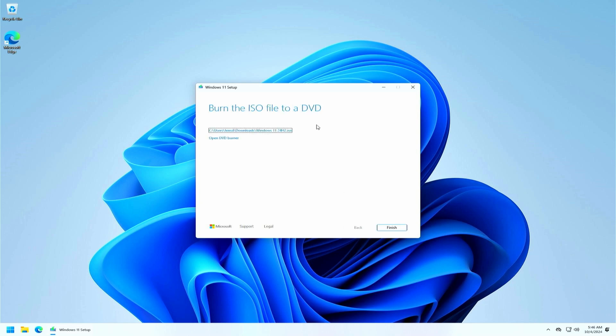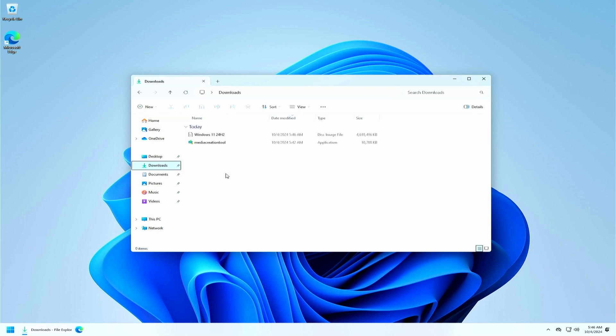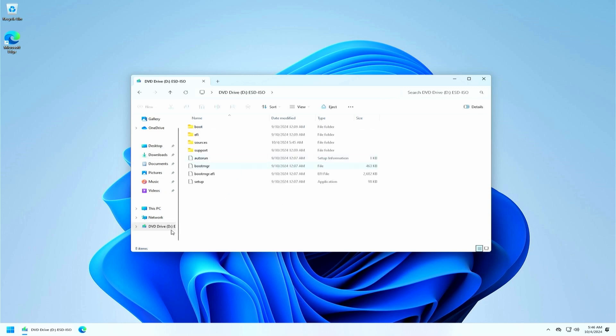There we are. We should be able to find the ISO now in our Downloads folder, so let's open that. Now that we have it here, we need to mount the ISO. You can do that by simply right-clicking on the file and choosing Mount. This creates a new drive letter, which in my case is the letter D. This is like a virtual DVD drive which has the necessary installation files in it.